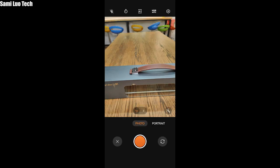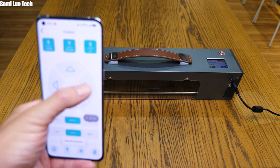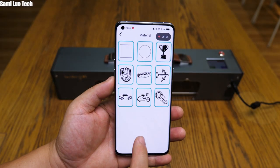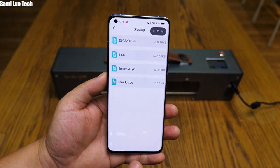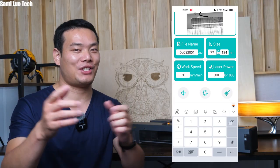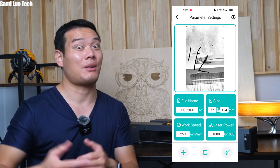I'll walk you through a little bit more of the app. You can draw your own works or take a picture and add it the way you want. You can also remote control to adjust its position. Interestingly, I find many laser engraver apps have many functions in common — I guess they're all based on the same open source code or something. Anyway, this video is not a tutorial. If you really want to learn how to use it properly, I suggest you watch some tutorials online. It shouldn't be difficult, it just takes some time.